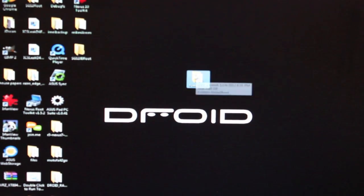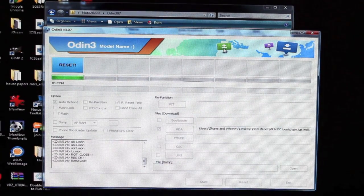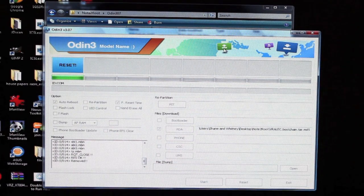I have all my root files stored in a folder, which just makes it easy. We'll open up that folder and open up Odin. We want to make sure our phone is connected by checking the COM box here — just make sure it sees your phone. Then you'll click PDA and open up your PDA file. The first thing you want to flash is the VRALEC boot chain, so we'll go ahead and open that, give it a few seconds to load, and then click Start. When your phone boots back up, you'll power down and then boot back into Odin — we're going to run another file.